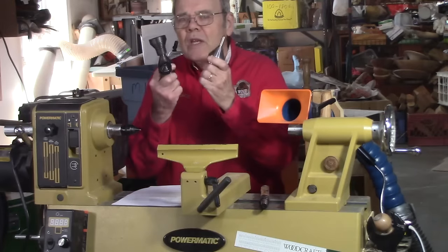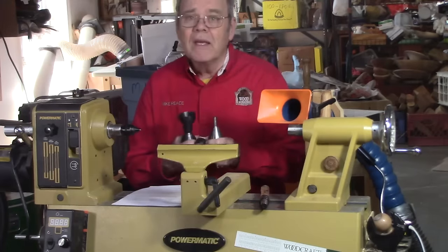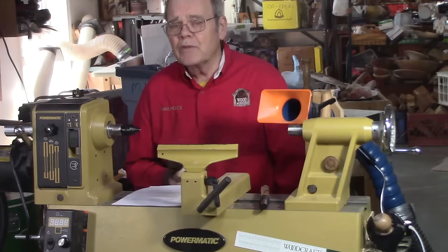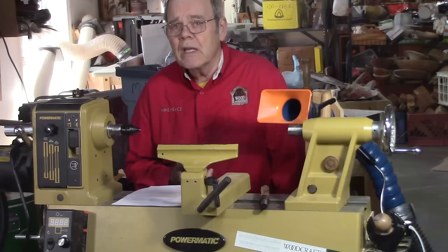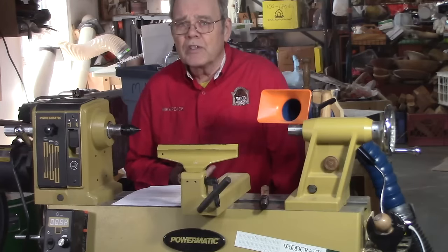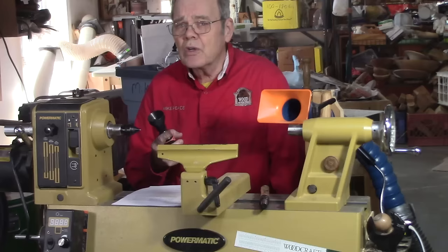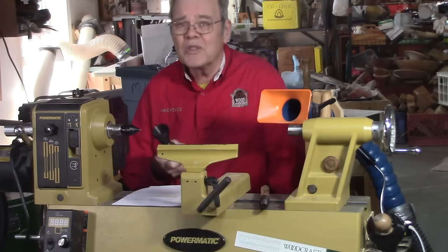Hi y'all, welcome to my shop. Do you need a new live center? Maybe. Today we're going to review the basics of live centers and look at what's out there for a wood turner, and then you'll be in a better position to make an informed decision — because it's a personal decision and it's a function of what you turn, how often you turn, and also what your budget is.